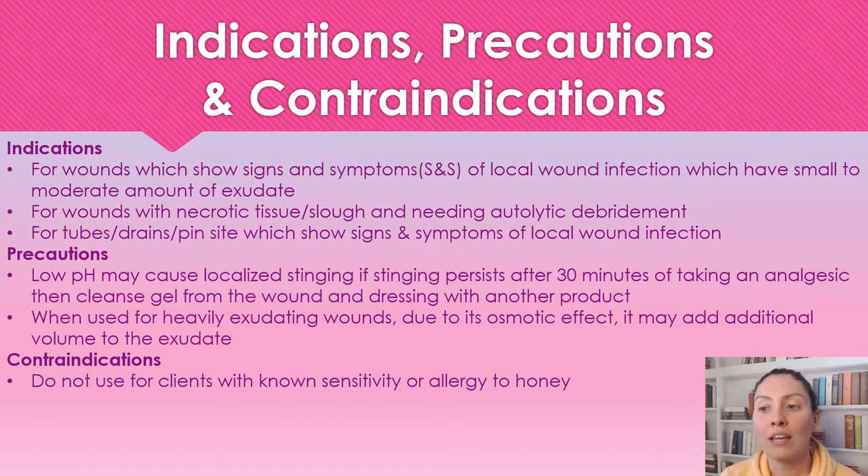When using it for heavily exudating wounds, because of its high osmotic effect, it can add additional volume to the exudate, which means we have to change the dressing more frequently. A contraindication is to not use this on patients who have an allergy or sensitivity to honey.